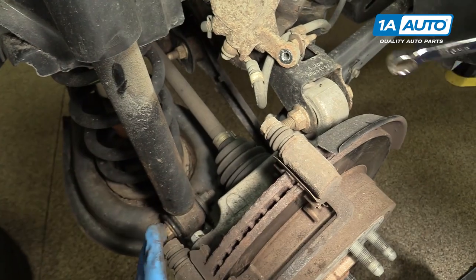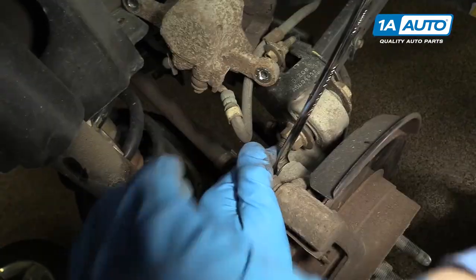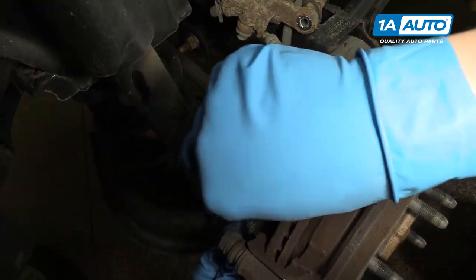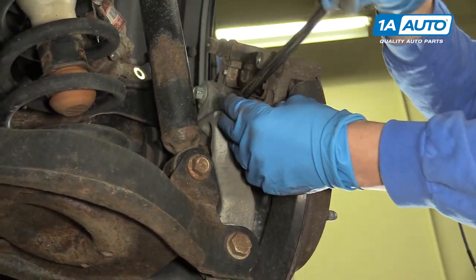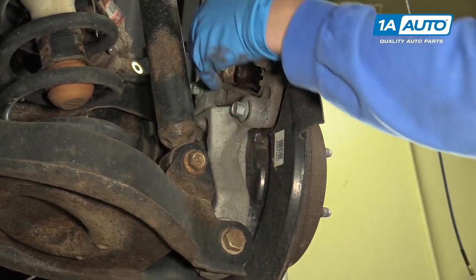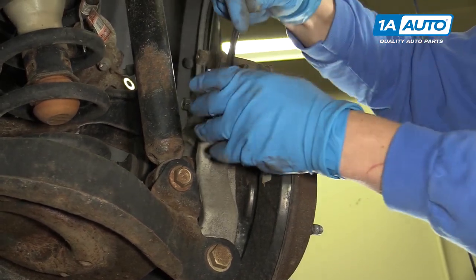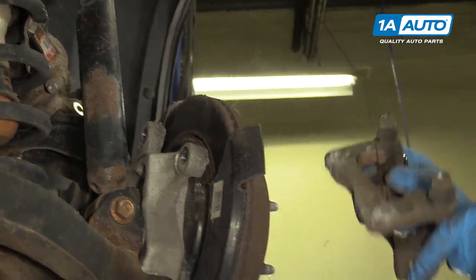Now we want to remove the brake caliper bracket from the knuckle. We'll put a 15-millimeter onto the upper bolt and crack that loose. We'll do the same thing with the bottom one. You could use a wrench or a socket for this — either one will work. The socket's probably a little bit faster, but the closest tool is the best tool. Now you can pull the caliper bracket right off.